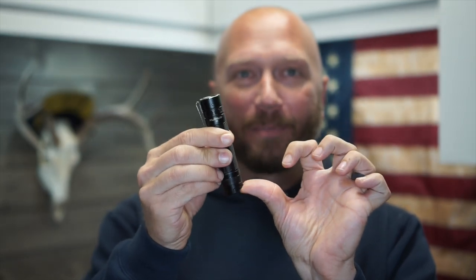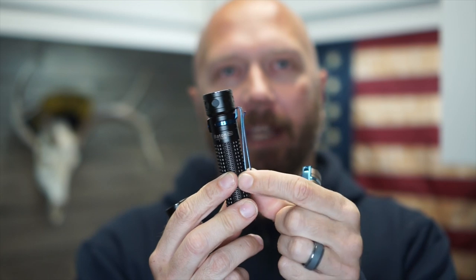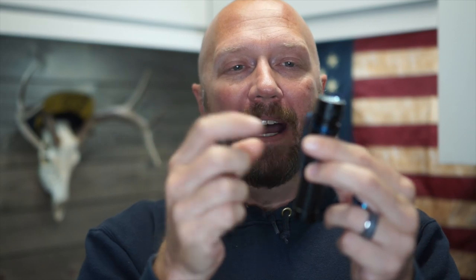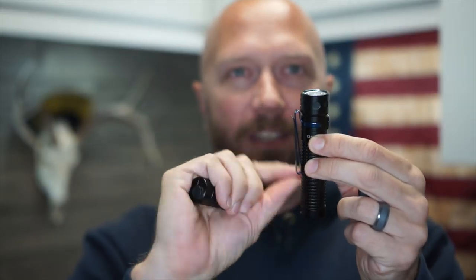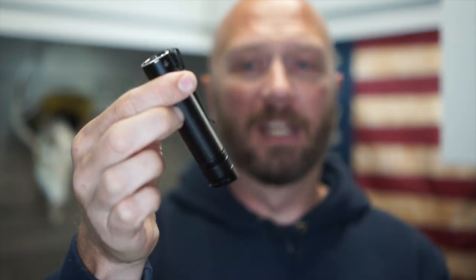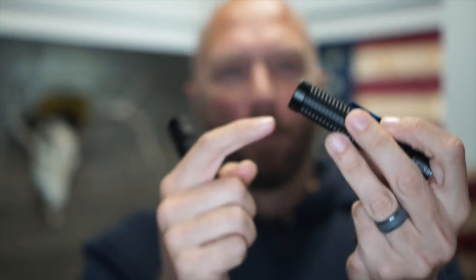On the Olights they have reversible clips — you can clip it like this or turn it around. With this one I wish they would truly make these reversible where it could clip down here and you could carry bezel down, or clip like you see it here and carry bezel up. It doesn't seem like that would be that hard — put a recessed ring right here, put one right here, and let me take that off and swap it.